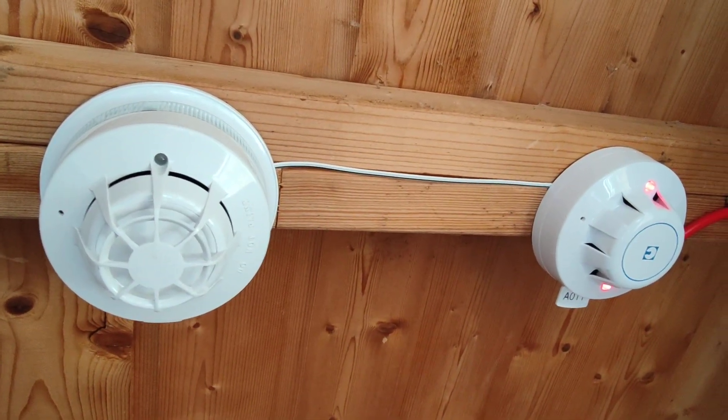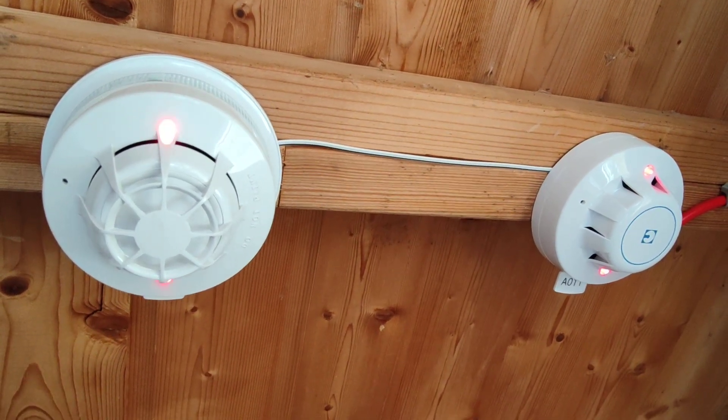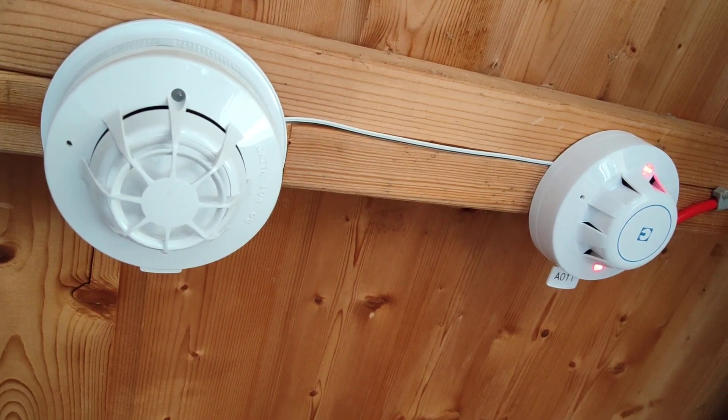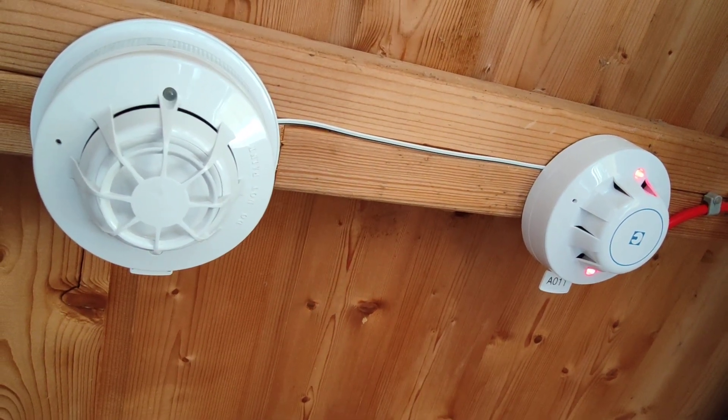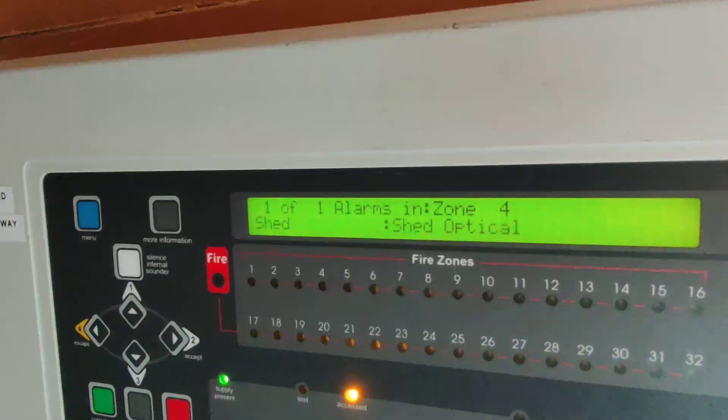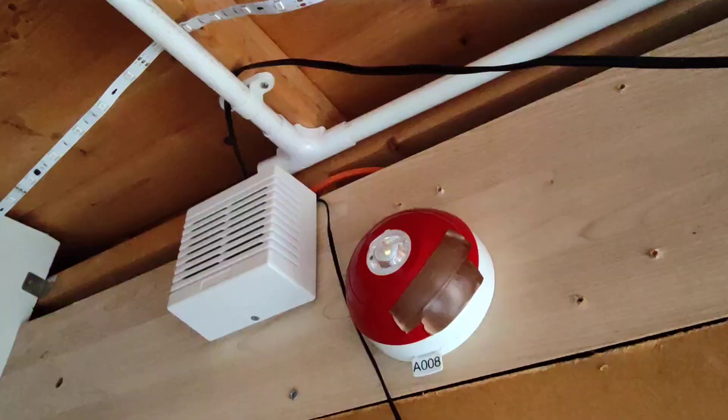There we go — finally. That took a very, very long time. Attention, please. Attention, please. Fire has been reported in the building. Please leave immediately by the nearest exit. Attention, please. You can hear the message. Fire has been reported in the building. You can just about see the VAD flashing as well. Please leave immediately by the nearest exit.